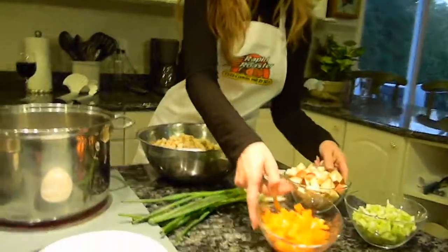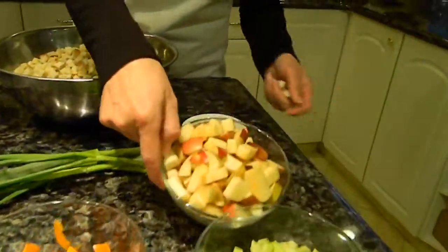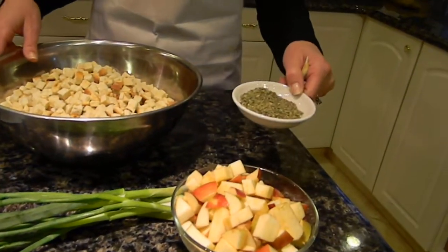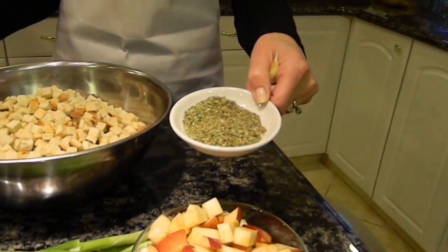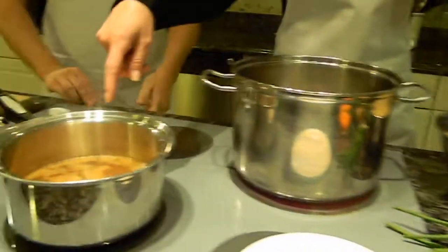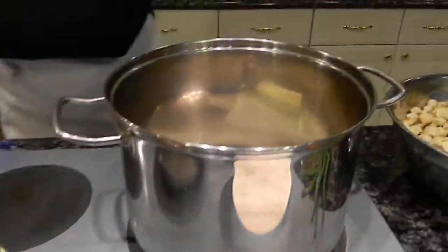What we're doing is we're going to put in some orange peppers, some celery, some apples, scallions, and bread. We also have a little Rapid Roaster special spice that we're going to put in afterwards. And we have brewing in this little pot right over here some apple cider.